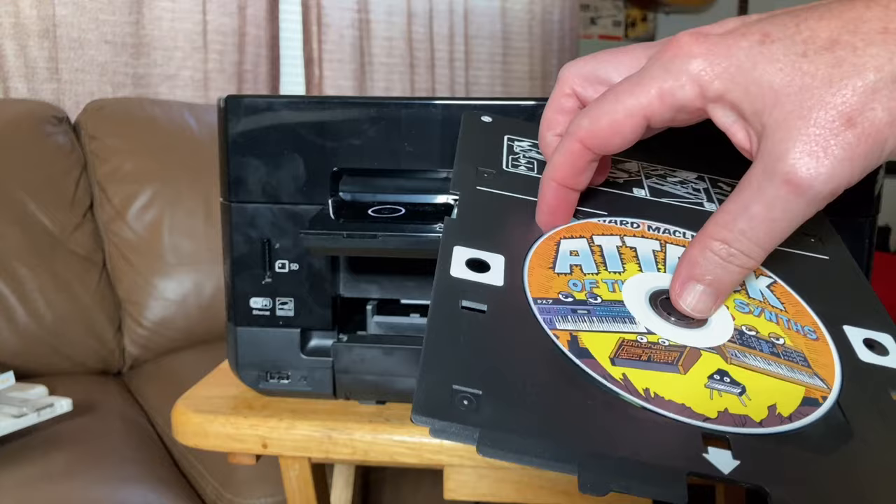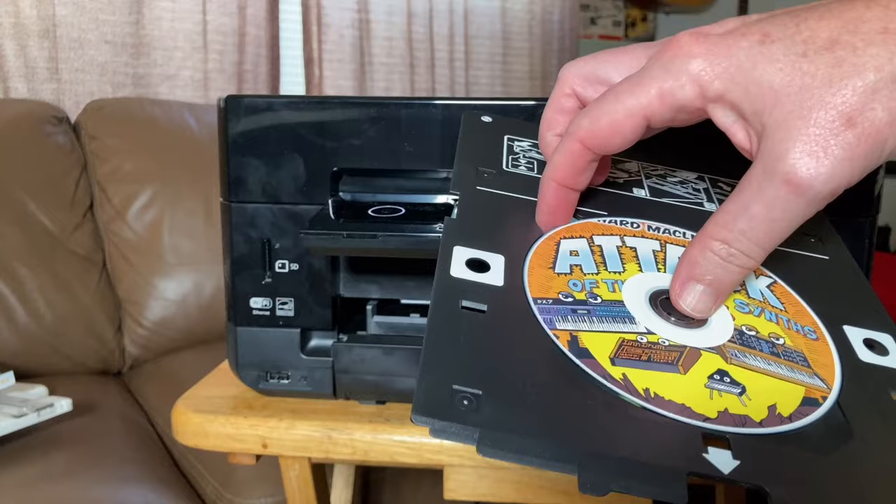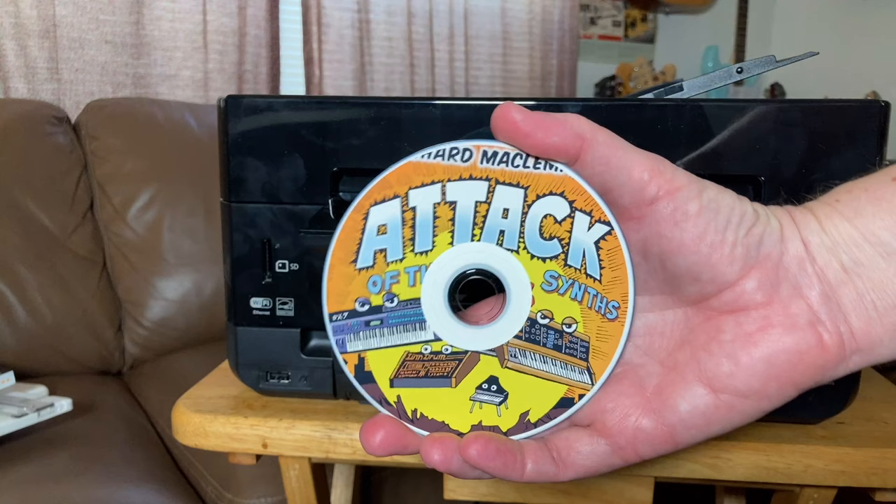This looks way better than the black ink with a silver CD that I was getting from one of those big CD duplication companies. With the artwork and the CD printed, you need to prep the audio files to burn. Now here's something I learned the hard way.